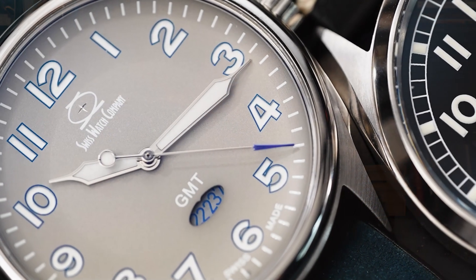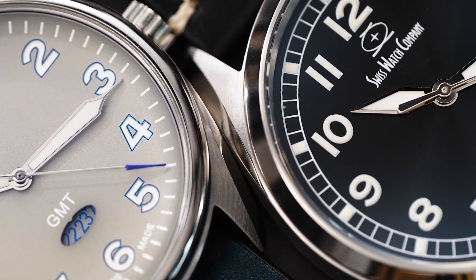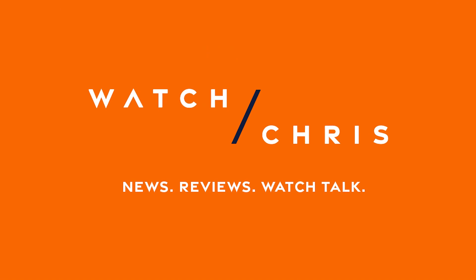It's kind of rare when a micro brand makes their watches in Switzerland and their prices come in at around the same price as other micro brands making their watches in China. Today we're taking a look at SWC, or the Swiss Watch Company, and we're looking at two watches: a GMT that comes in well under $300, and a Swiss automatic pilot's watch made out of grade 5 titanium with an extra hard coating, well under $600.